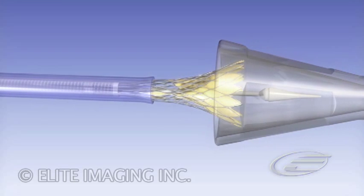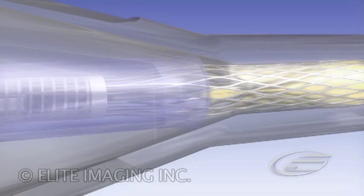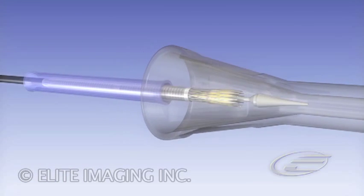Slide and advance the inflow cone over the inflow end until it touches the outflow tube. Load the valve by manipulating both the micro and macro adjustments on the handpiece. Remove the inflow cone.